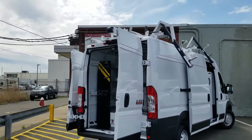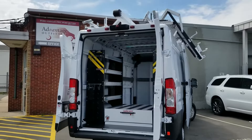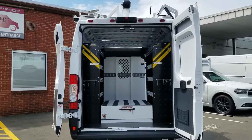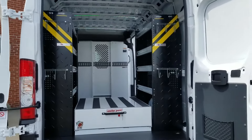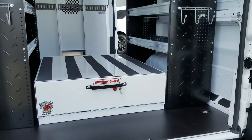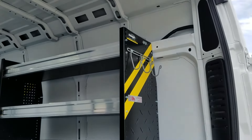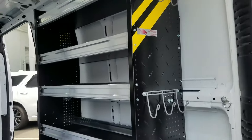You can see the drop-down rack there and then the conduit tube in the center. We've got Ranger Design steel shelving, and then some hooks on the back end for extension cords.